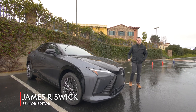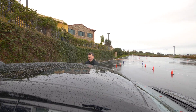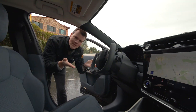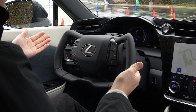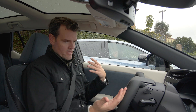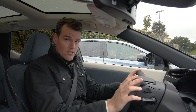This is the new Lexus RZ450E, and I want to talk about something a little different about this car: the steering wheel. It doesn't have one. So obviously this is a yoke, not unlike the Tesla yoke. However, there is a very big difference between that and this. This is what is called the Lexus steer-by-wire system.